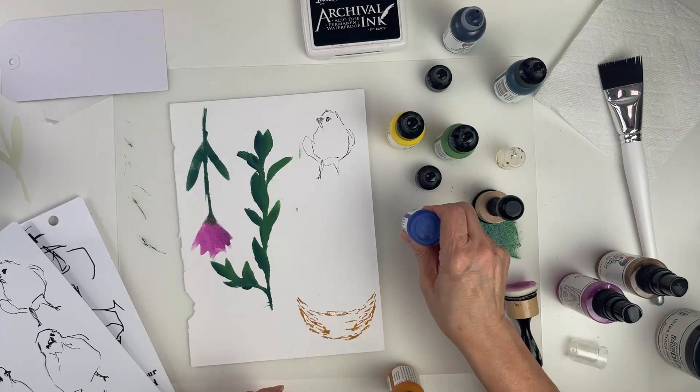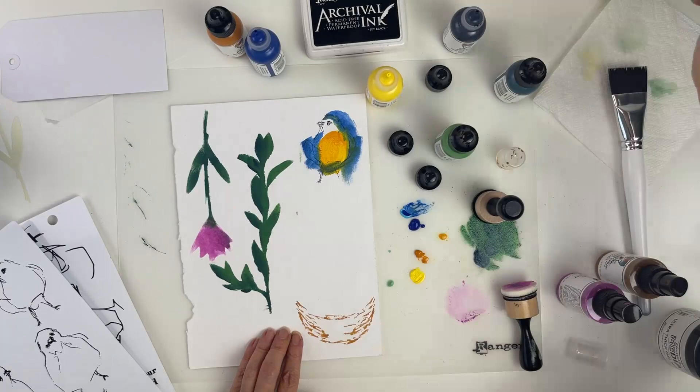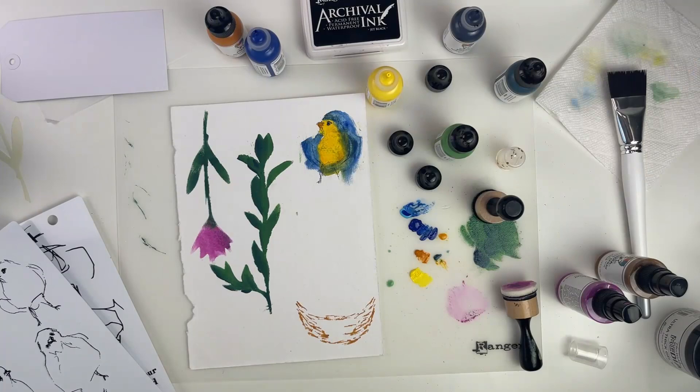I went ahead and colored the flower with the orchid spray. Now I'm going to color the bird with some sky, lapis, cheddar, and lemon — just going back and forth until I get the desired look. It's a little dark, so I'll blot it to lighten it up. Then I'm going to color in the nest by mixing some umber with cheddar. We'll let this dry.